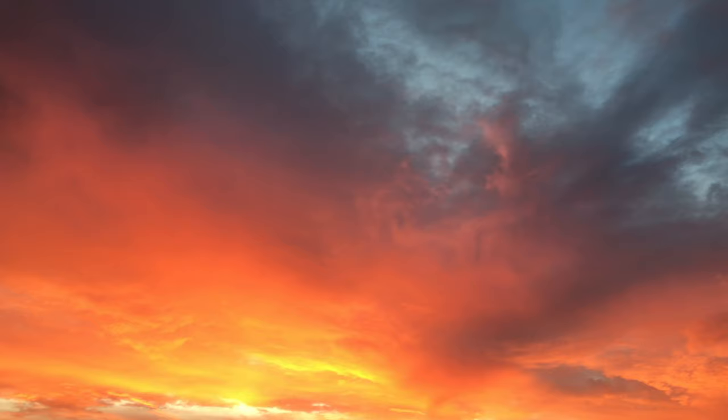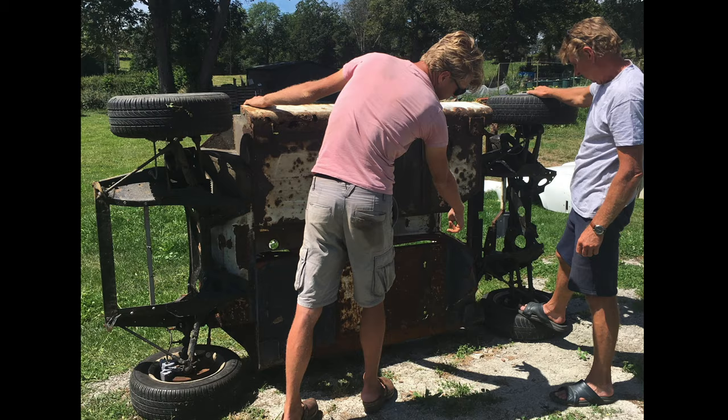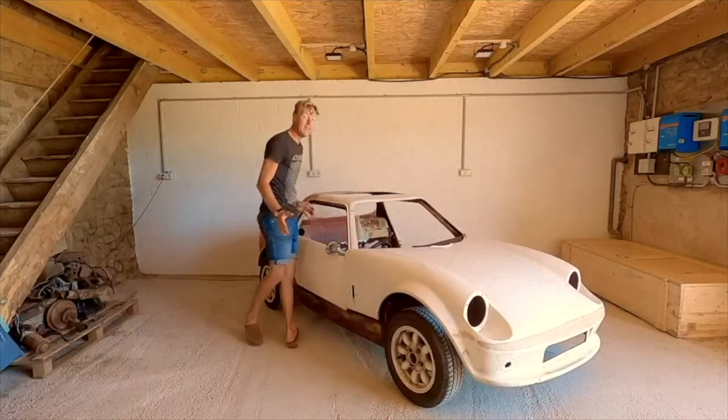We found it rotting in a side yard in Normandy. Crashed, twisted, broken, buckled and fire damaged — a GTM. We dragged it home and tore it apart, re-engineered from the ground up.